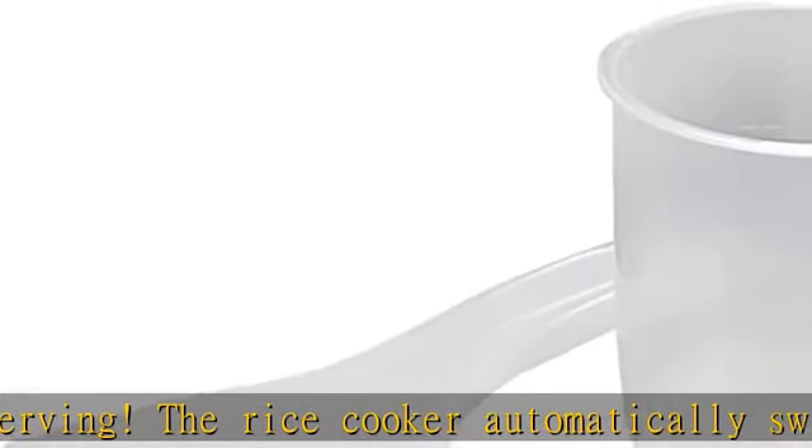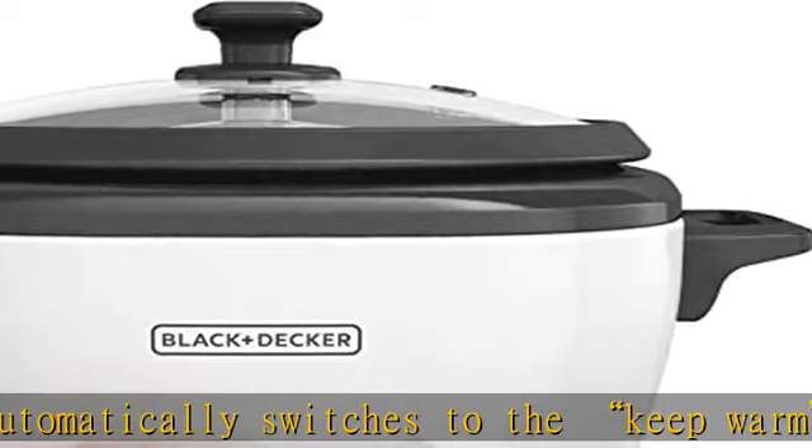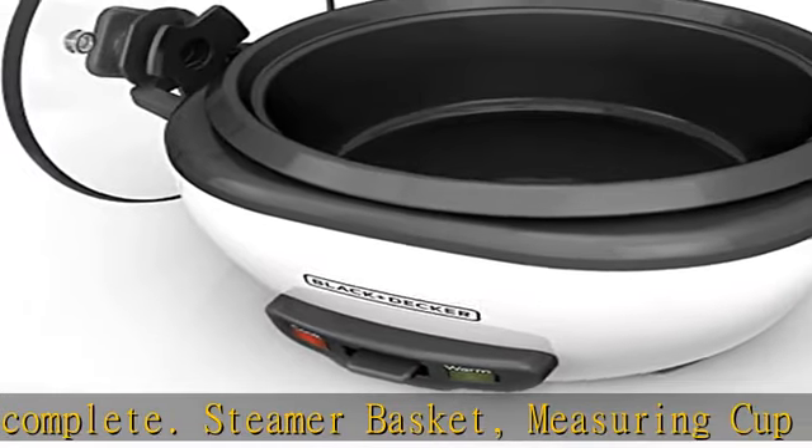The included food steaming basket lets you make healthy meals with vegetables, fish, and more. The measuring cup makes it easy to cook the perfect amount of rice, and the plastic serving spoon prevents accidental scratches to the non-stick rice pot.